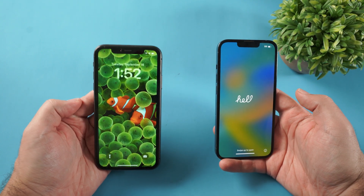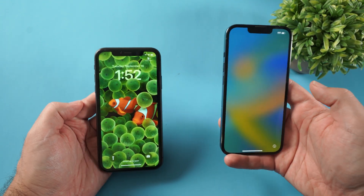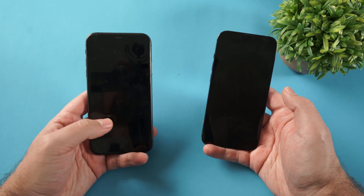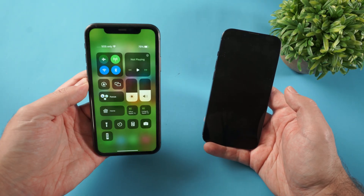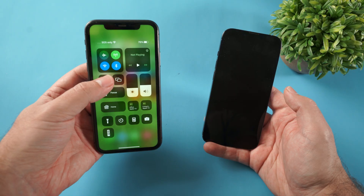Here's how to set up and transfer everything from your old iPhone to the new iPhone 17. To get started, turn on your old iPhone, slide down from the top right, and make sure you have Bluetooth turned on.